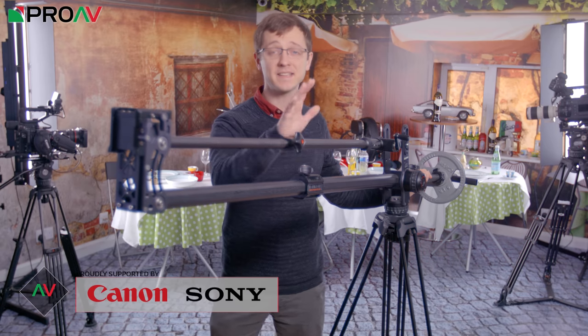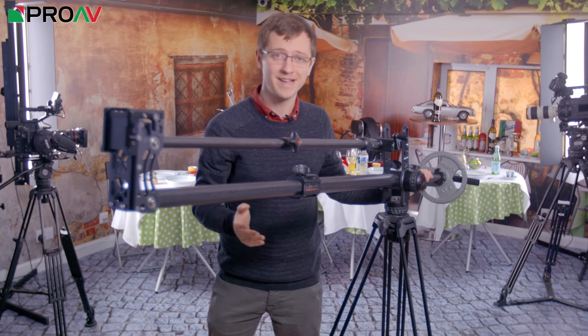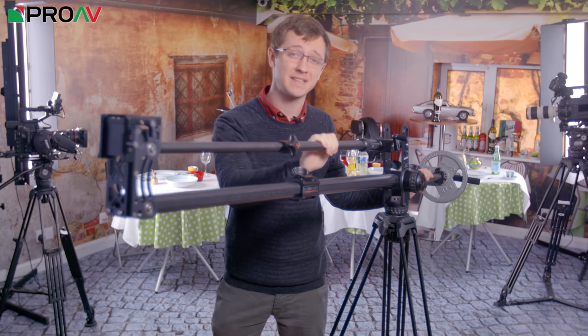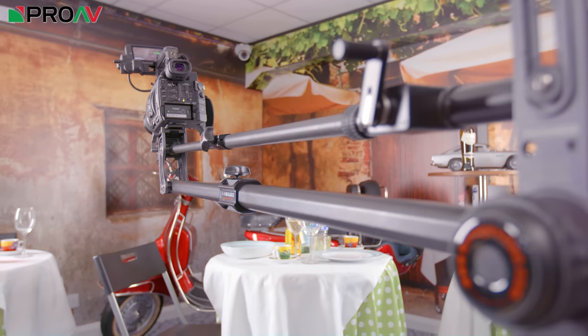Hi, Carl here for ProAV TV and this is the Huntsman jib from eimage. I've been wanting to make this video for quite a while. I first showed you this jib in a video at IBC 2016, so over a year ago now. It's taken a while to come to market, but it's finally here and in stock.